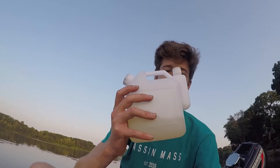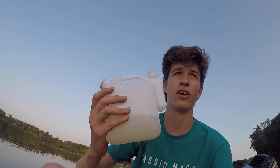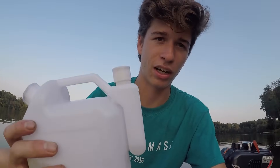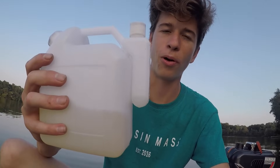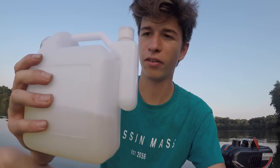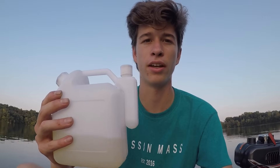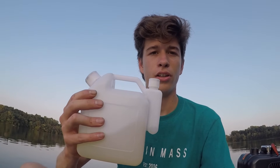The motor comes with a mixer and you're supposed to mix it 35 to 1 — 35 parts gas, one part oil — and I believe it's 10W-40 oil or something. You fill the oil container pretty much all the way, then fill up the gas to the top of the square, mix it, and make sure you shake it before you put it in your motor.